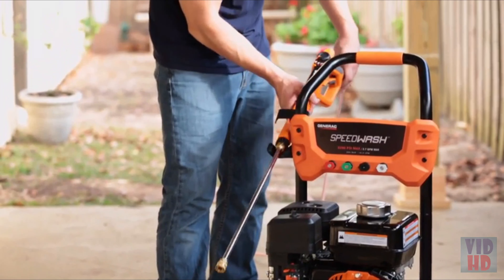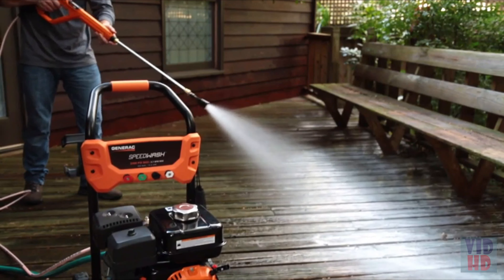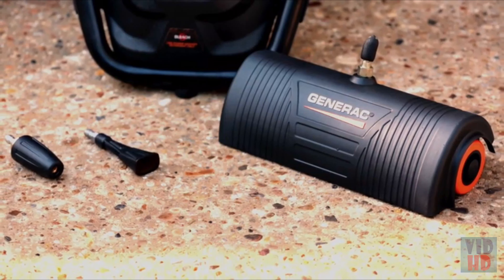The PowerDial gun's ergonomic design and cushion grip provide a more comfortable grip while using the pressure washer. The unit comes with attachments that make cleaning easy and fast.